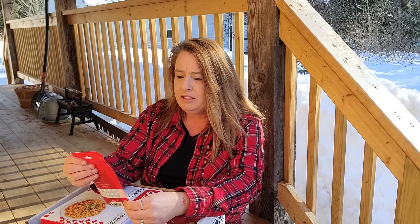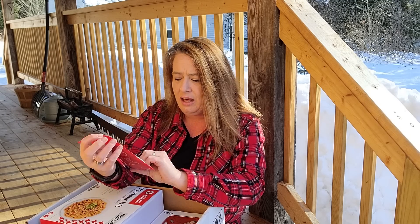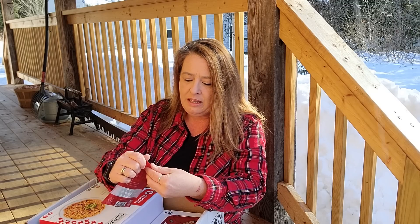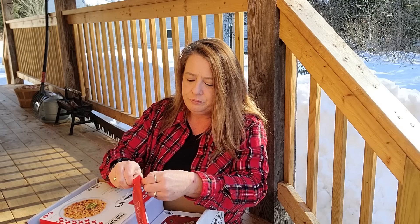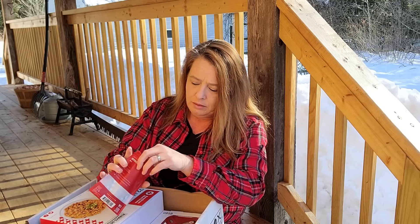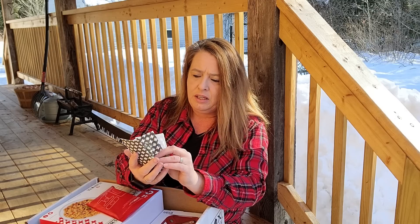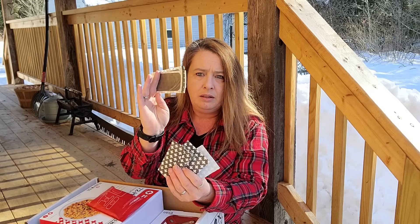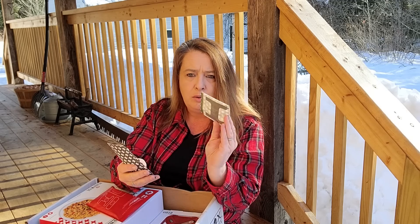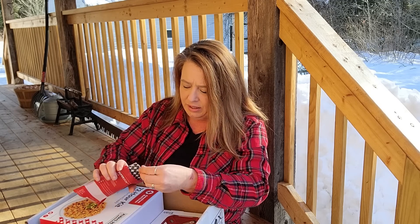And then we've got some My Medic super skin bandages. All kinds of different shaped bandages — big, small, big wound ones, knuckle bandages, all kinds of stuff. That's awesome to have. Definitely.